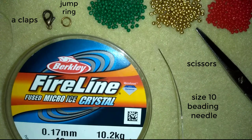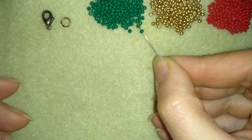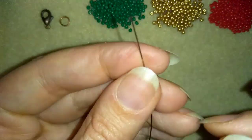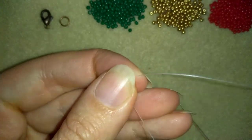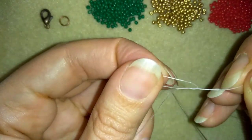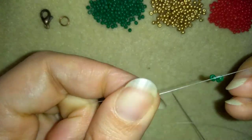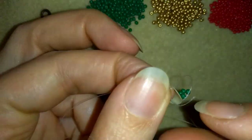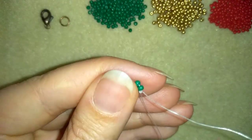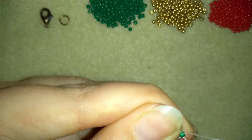I'm going to take about two feet of thread — that's 60 centimeters — on my needle. In my first step I'm going to take four green beads and slide those down. I'll stick my needle in my mat and make a knot by making a loop, going twice through the loop I've made, and pulling. Then I'll make one more knot and pull again. Then I'm going into the following green bead.